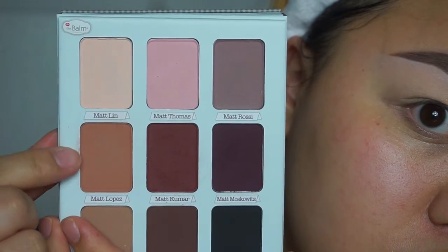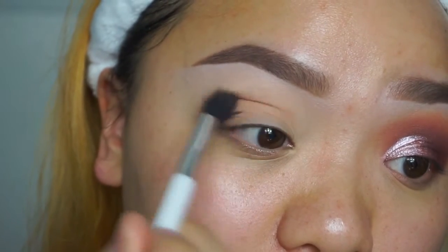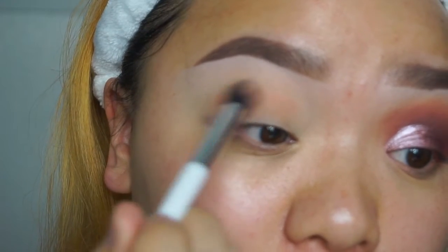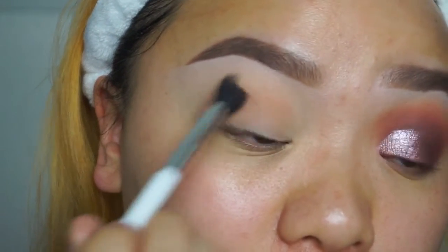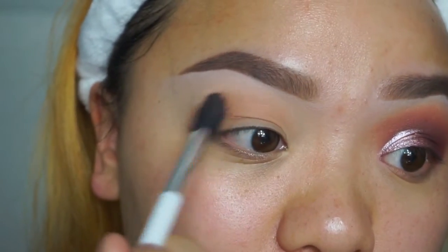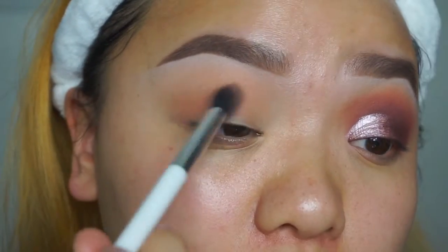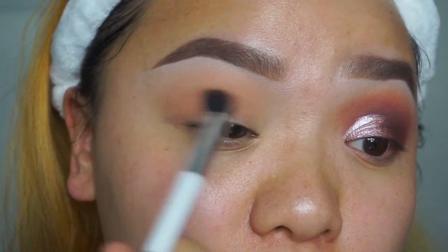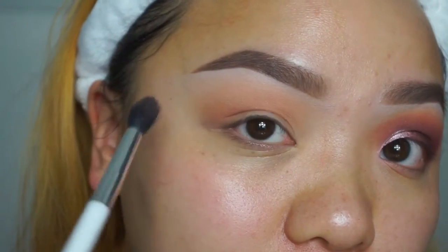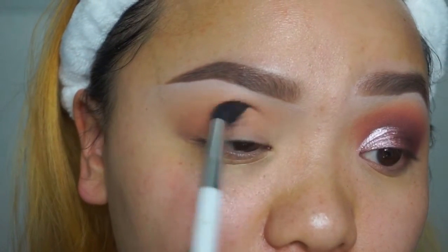I'm dipping into my Meet Matrimony palette from the Balm in the color Matte Lopez — it's just like an orangey-brown shade. I barely have any product on my brush, just a little bit at a time, working that into the crease in windshield wiper motions and circular motions to blend out the harsh edges. Then I dip back in with a little more product to give the eyes more depth.